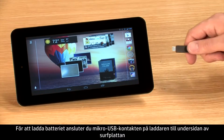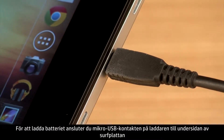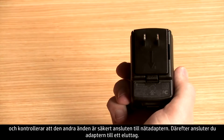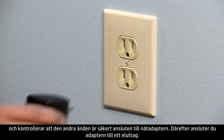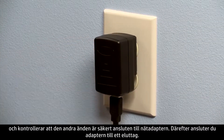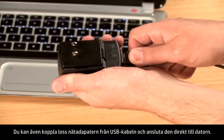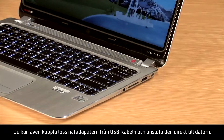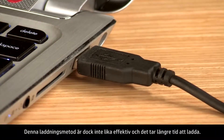To charge the battery, connect the micro USB end of the charger to the base of the tablet. Ensure that the other end is securely connected to the AC adapter and then plug the adapter into an electrical socket. You can also detach the AC adapter from the USB cable and connect it directly to your PC. However, this method of charging is less efficient and will take more time to charge.